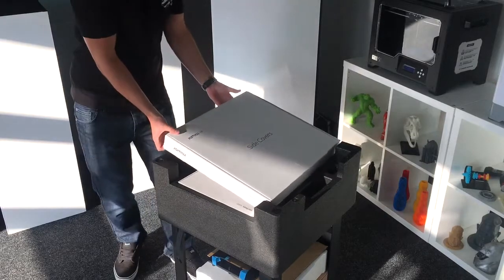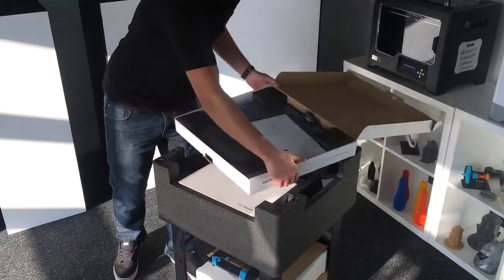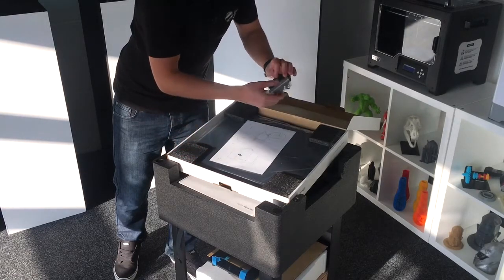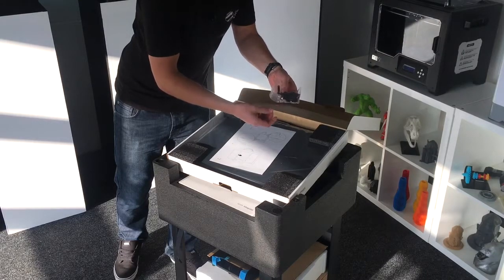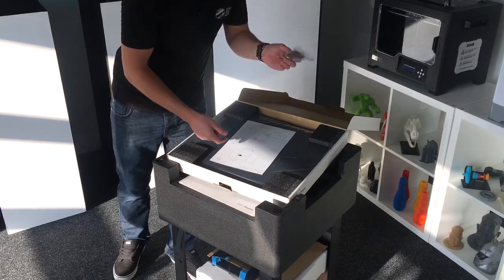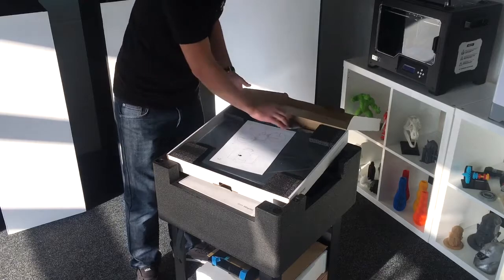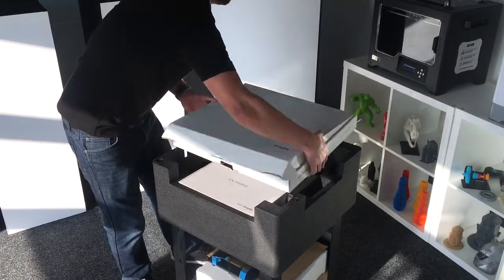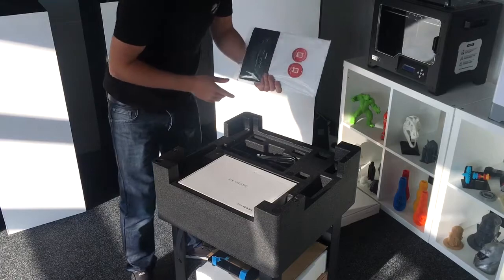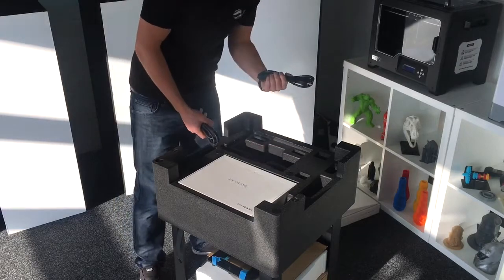You get instructions for how to fit the side covers — they're pretty simple, they just clip on, and you have a few tools to align the hinges. These alignment tools can be discarded afterwards; they're actually one of the things that often get left on the older machines, but you don't actually need to keep those on. You also get user documentation, some brochures, and a power lead — you also get a European one, just in case.